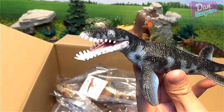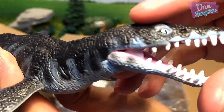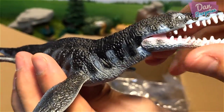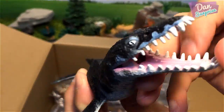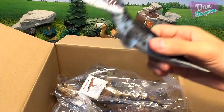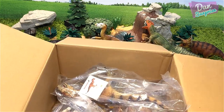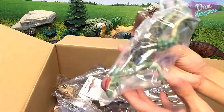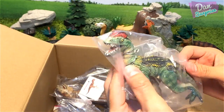Very nice — I love the colors, dark blue and black, with nice paintwork on the face. I love the teeth and there are some nice details on the inside of the mouth as well. Liopleurodon is a very cool prehistoric marine creature — it's not a dinosaur!